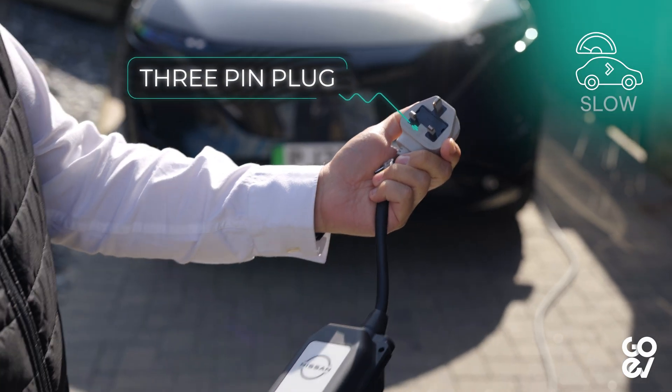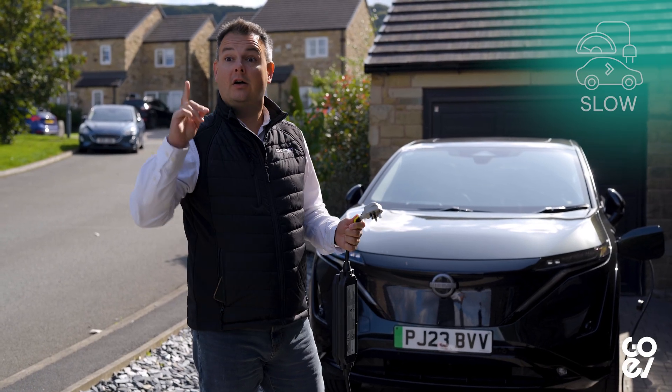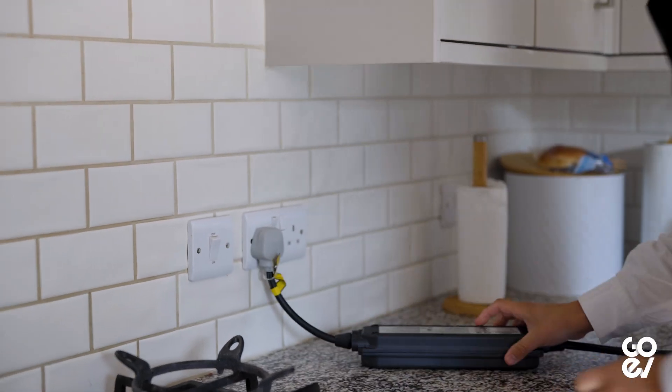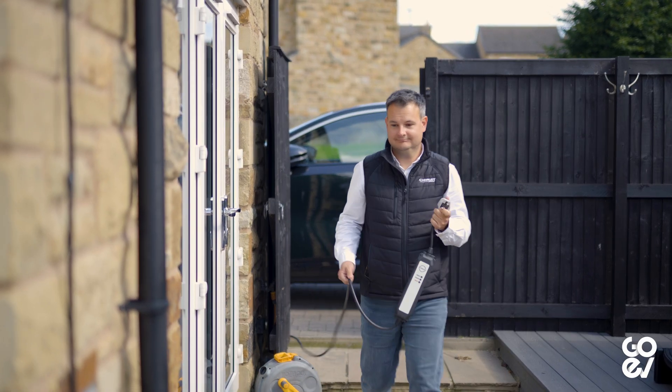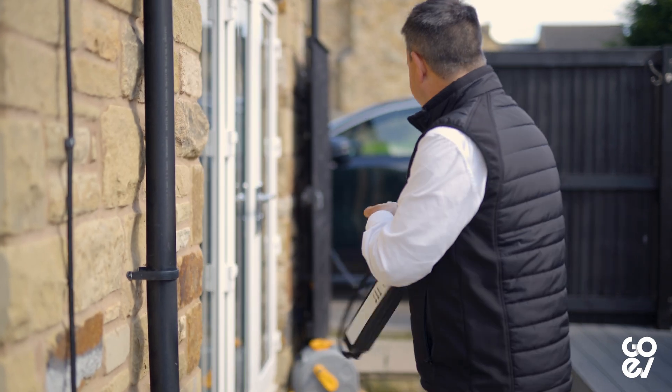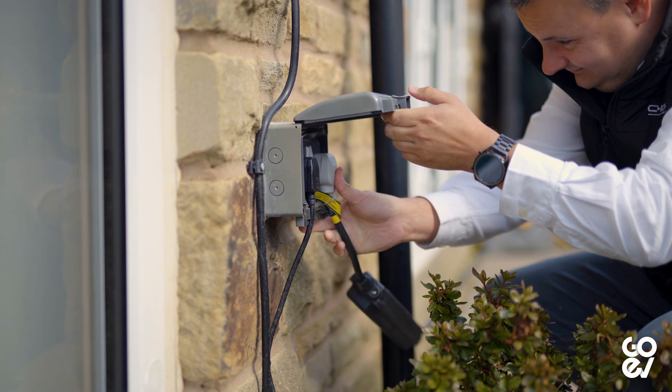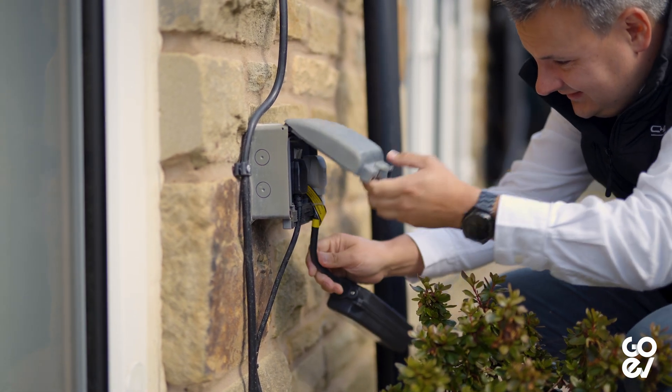You can charge an electric car just using a three-pin plug socket, and obviously three-pin plug sockets are all over your house — they might not be in the garage. However, they're possibly not rated to do long-term charging of an electric vehicle, which is pulling 10 to 13 amps constantly over a long period. The electric car will need to be on charge for a long, long time — several hours at least — to give any sort of meaningful amount of charge. The problem is, if it's a socket not rated for that load over such a long period, it can overheat.